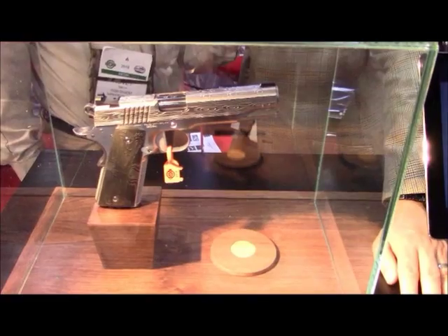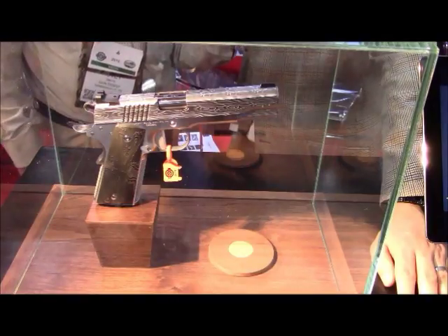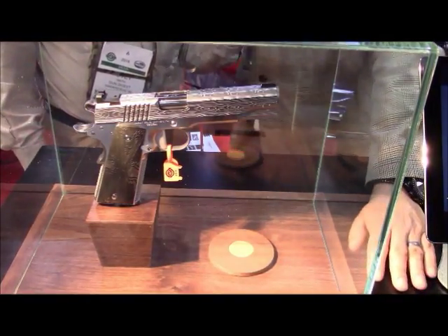He has one model with a very deep etching on the slide to accent the Damascus pattern. And here is that handsome gun. This one has only the etching applied to the slide, in contrast to the frame.